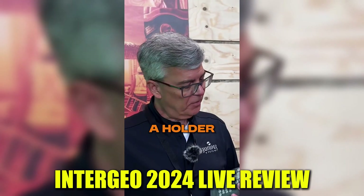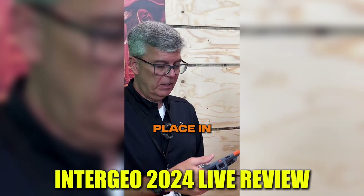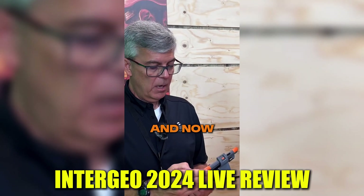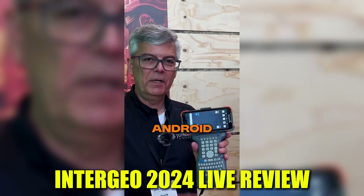This particular model has a holder that will support the new Archer 4. So if I take the Archer 4, place it in the holder, pop it down, now I have a full data collection product using a modern Android operating system.